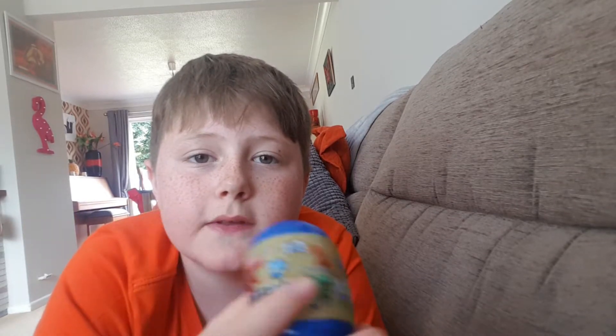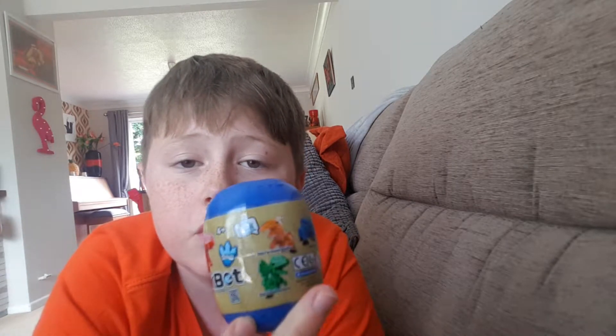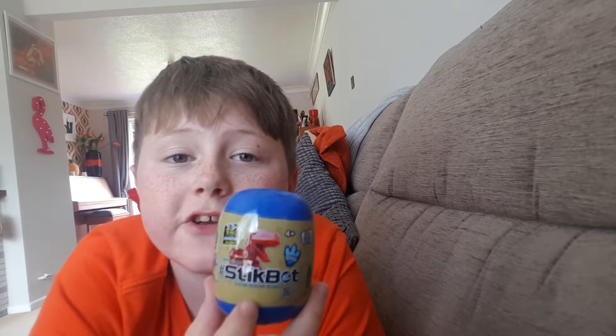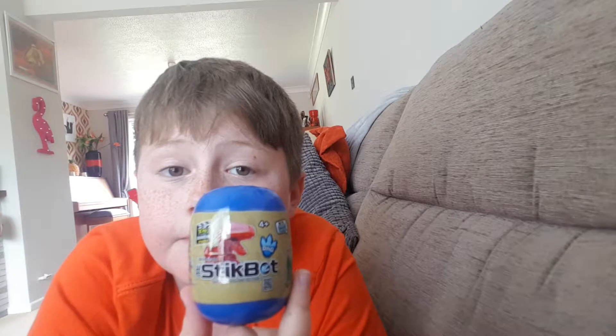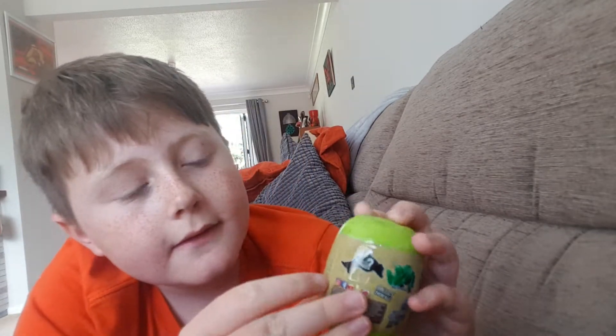I've also bought one for Robotic Monster, so I'll give that to him. Watch out for it on Robotic Monster's channel — see a link in the description below for his channel, and you'll hopefully be able to see the video if he does an unboxing. But let's get on with our video, stop chatting about other people's videos!